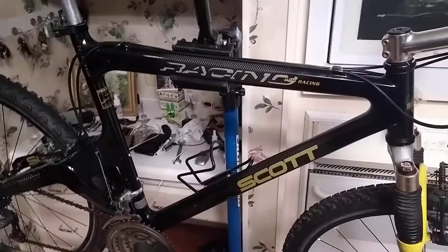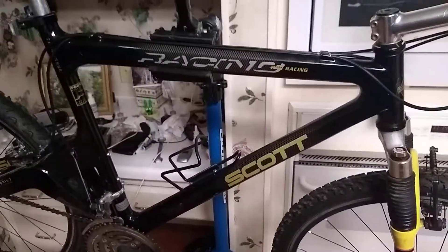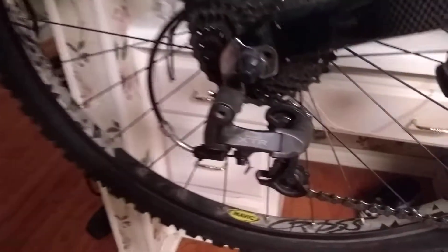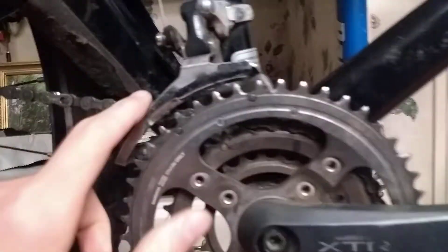The regular one when new would have come with XT — a full XT group. Actually, it has XTR shifters and brakes, both sides XTR brakes up front. Same for the rear — the rear derailleur is XTR, XTR brakes, and an XTR crankset. The front derailleur however is also XTR, and it's just a beautiful design.